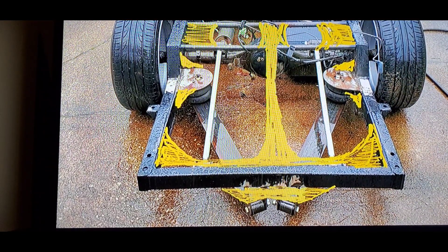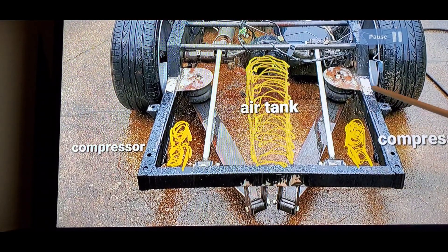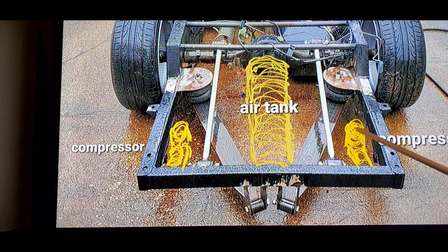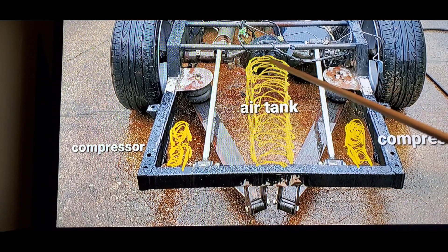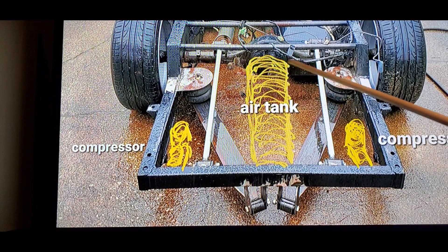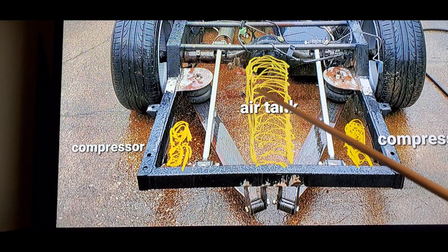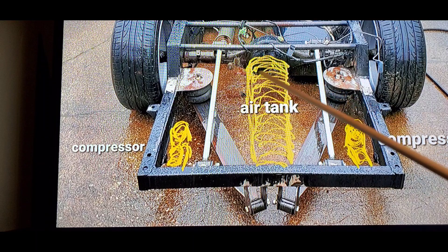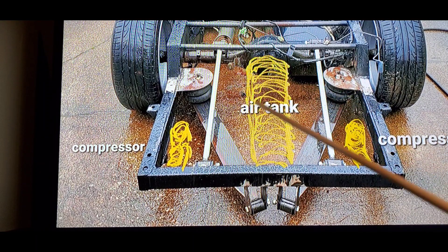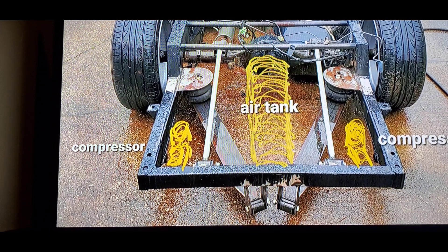Let's go to the next one — this is where I plan on putting the compressor. Another compressor, and I'm gonna figure out a way — I've got a big air tank, I need to measure it and see if it'll fit in this area right here. I'm not sure exactly how it's gonna go. I've got a smaller tank that could probably hang crossways in there, but this is the plan, this is what it's gonna look like.